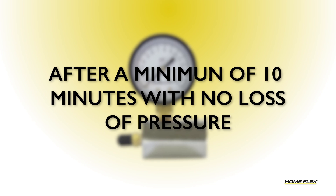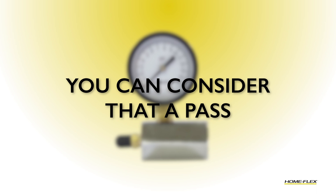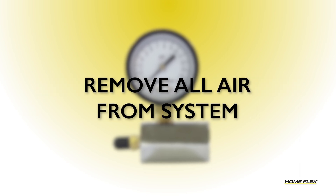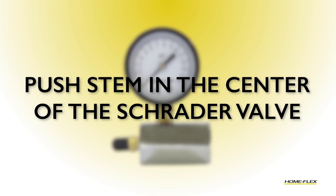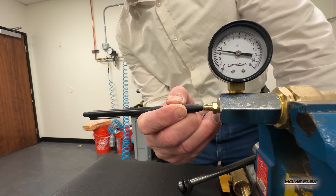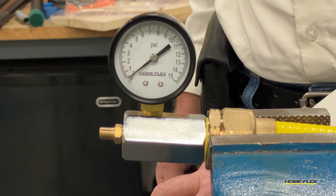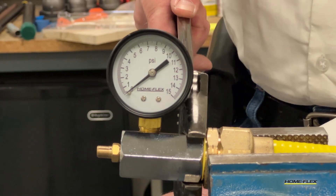After you've reached the minimum of 10 minutes with no detectable loss of pressure, you can consider that a pass of the leak test. Before removing the gauge from your pipe fitting, be sure to release all of the air from the system. Push the stem in the center of the Schrader valve to release the air. After all the air has been released, you can unthread the gauge from your pipe fitting.